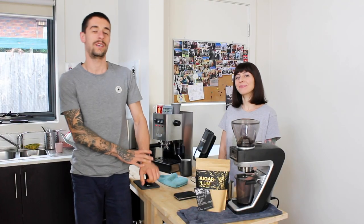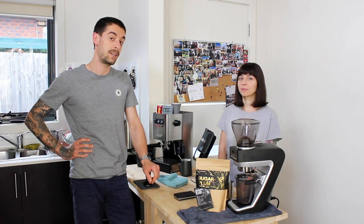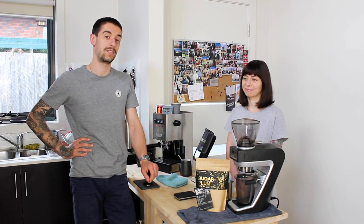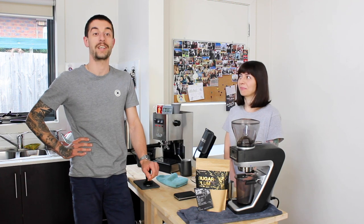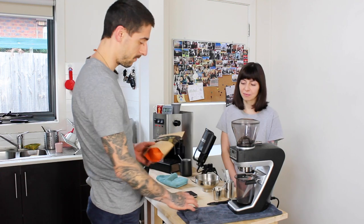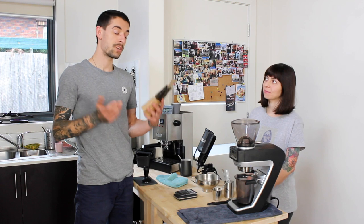Hey guys, welcome to another episode on the Majestic Bean channel. Today we're going to do episode 5 of the coffee bean review series. I have Valeria next to me here and Madeleine behind the camera. Valeria is the Italian girl that doesn't drink espresso — she just likes milk drinks — and Madeleine is the barista that doesn't like coffee at all, so we have some weird people joining us today.